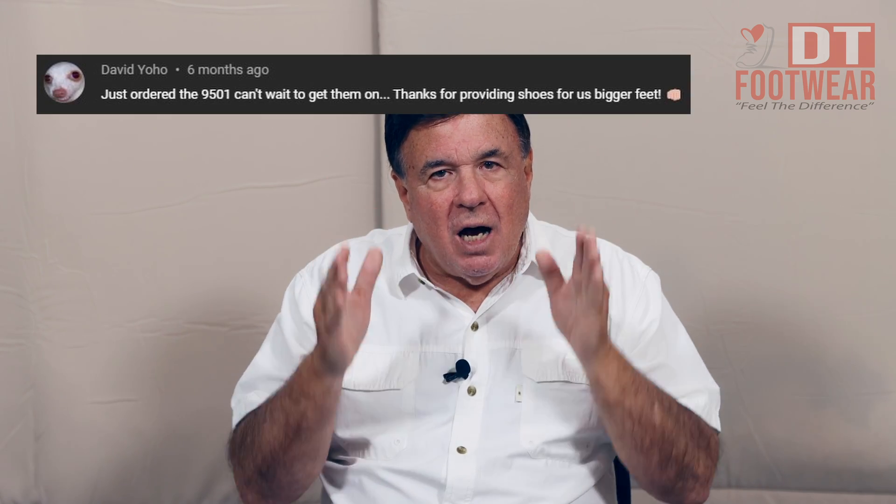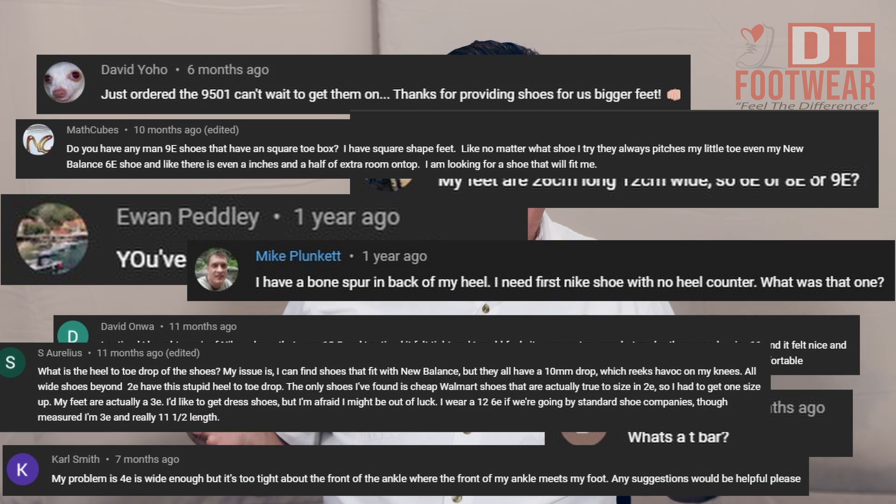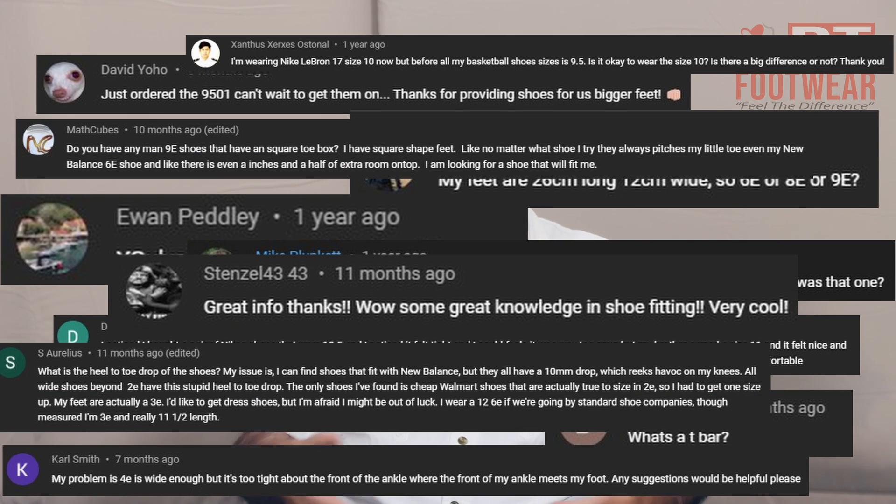If you have any comments, fill out the comment box down below. If you have any additional topics you want to discuss, let us know — give us some ideas for future videos. You want to call me? My personal number is on the website — I will answer and I will talk to you. Click the link below and it'll tell you more about the Charcot foot world. I appreciate it. Have a great day, thank you.